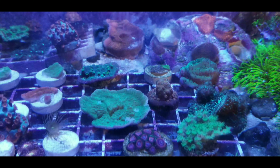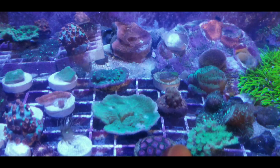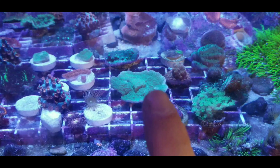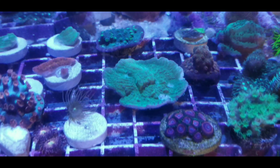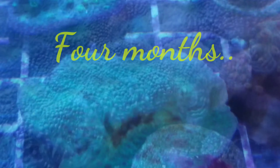Okay guys, this is the Kessel A80 Tuna Blue, and this is my small frag tank. The one I'm pointing at right there is a regular monopora, and as you can see, the square in the center of that is where it actually started growing. That is how much it has grown in the last, I would say, two months.